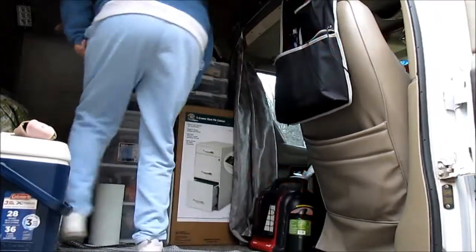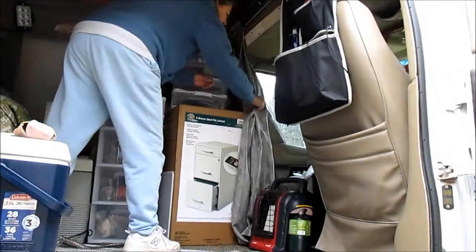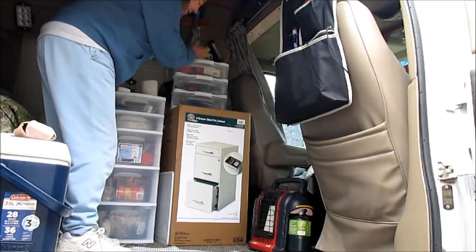All right, attempt to get a little more organized in here I think. I've been driving around with this bottling cabinet in a box for a while now.